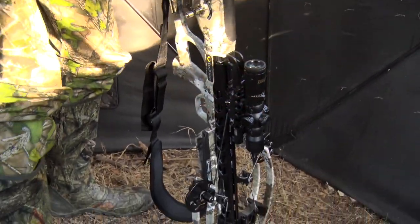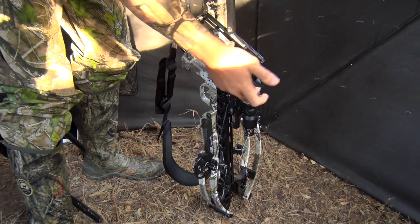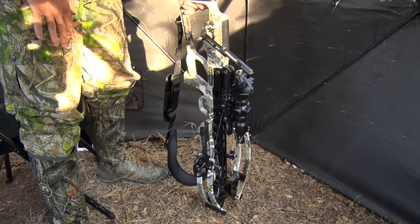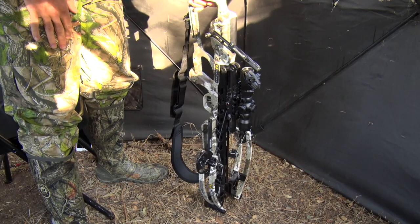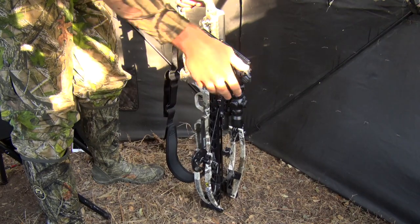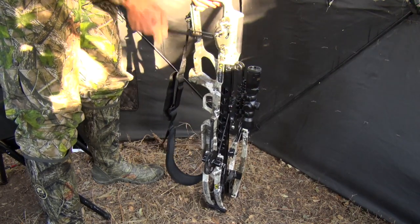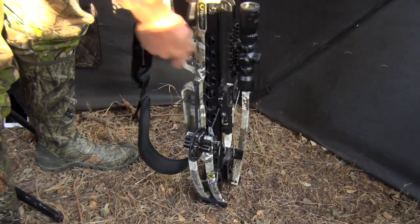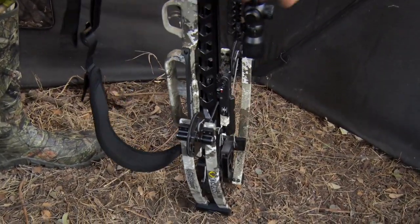As you can see, I can stop this handle at any time and it doesn't spin wildly out of control. This is one of the safe features of this cocking and decocking system — I can stop it at any time, and as you can see, it doesn't fly out of control. Notice it's silent, and I'm finished up.